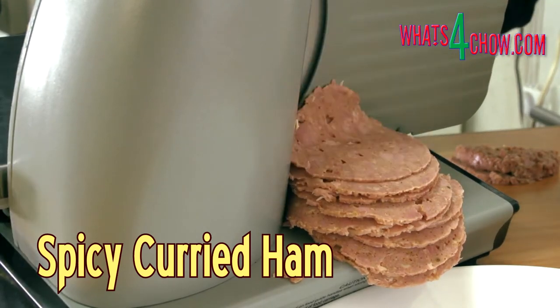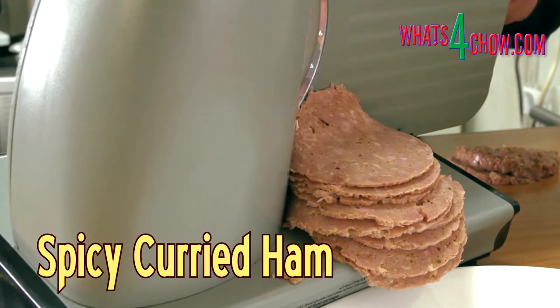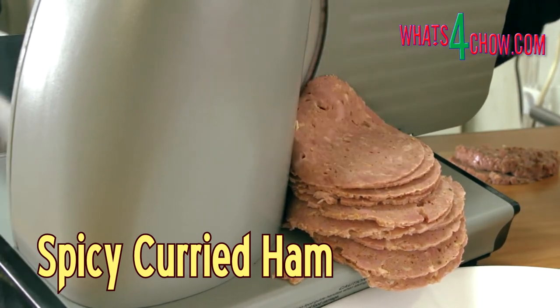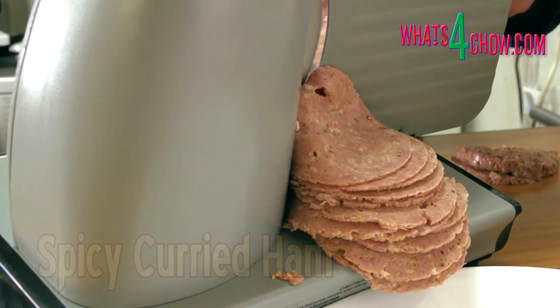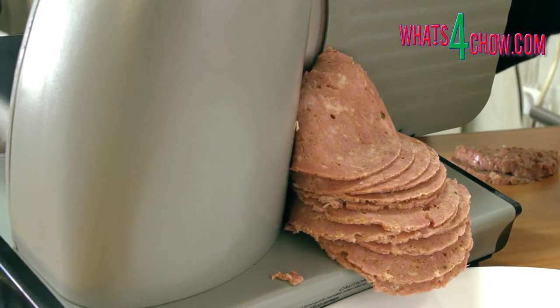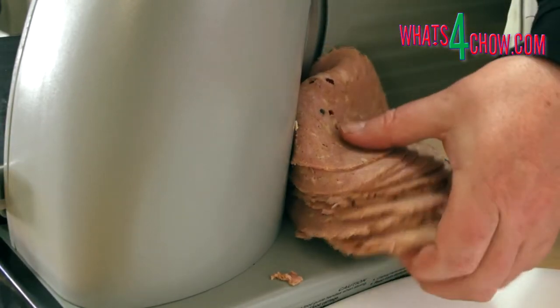Hi and welcome to episode number 584 with whatsforchow.com. Some time ago I featured a stainless steel ham press. Today we are going to use the same press to make a spicy curried ham. There is a link to see the ham press in the description below.